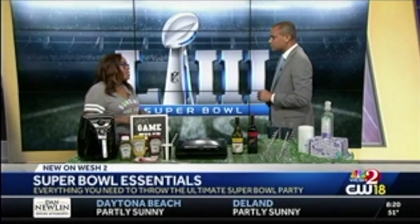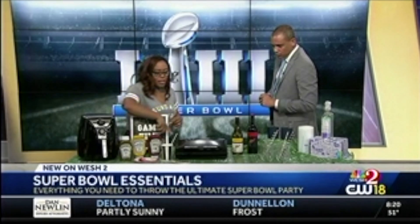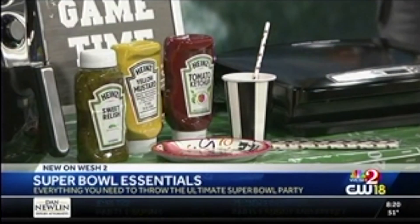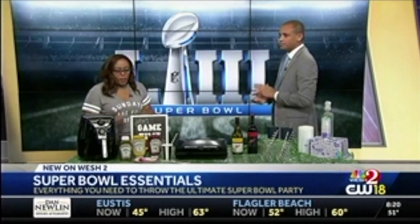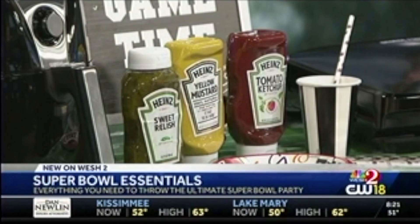Whenever we host a party, we like to keep the theme going. So, of course, for Super Bowl, it's all about football. Being a mom, I'm always busy, so I like to keep one-stop shopping. Jet.com has pretty much everything I need for the big day. We head there, we get the tablecloths, we pick up the paper plates, these cute paper straws to match. Paper straws are all the rage right now — trying to save the planet and have a festive party. Very eco-friendly, along with the paper cups. We can also get our condiments there, whether it's relish or yellow mustard, to go with all the food at your Super Bowl party. And that's a good way to do it on a budget.